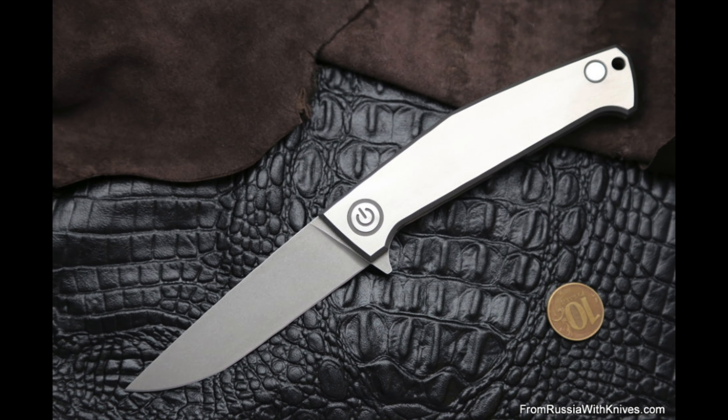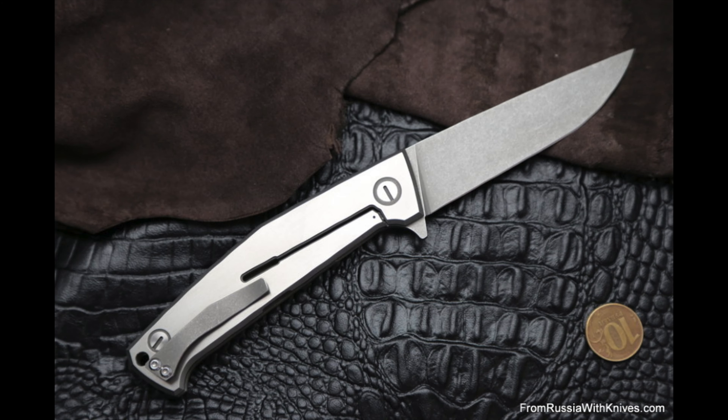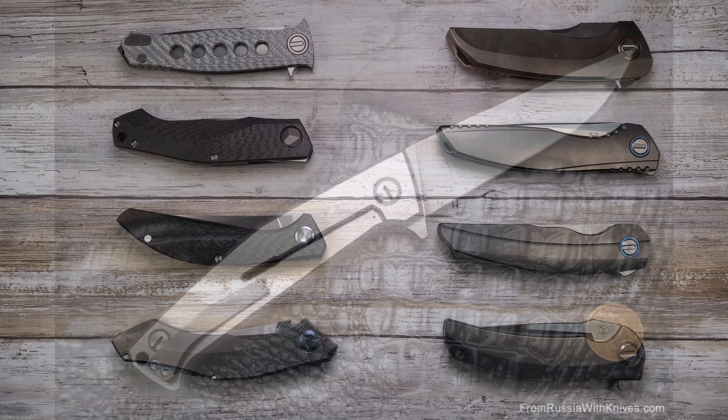The Sienkiewicz Nura is also a frame lock in titanium with only 10 made, using CPM-154 steel. I couldn't find much more information on this one, so if you know any more details please leave a comment down below.